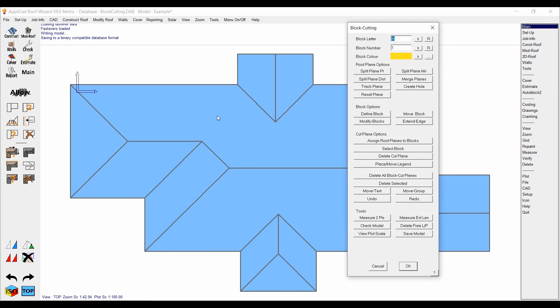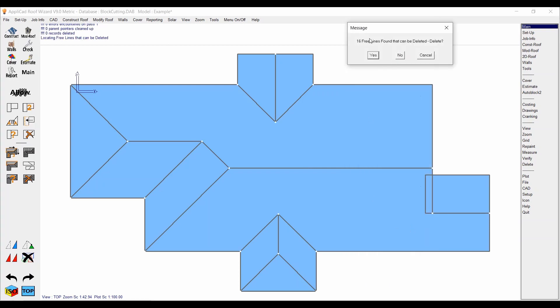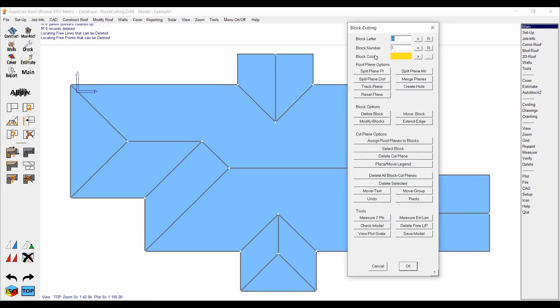It's worth noting that before you start splitting planes and playing around with it, it's just good practice to do a check model and delete free lines and points. As you can see there are a fair few spare lines there. Getting rid of that does a sort of general cleanup of the model, ensuring that we're not going to have any headaches down the line when we start splitting planes and adding lines in.